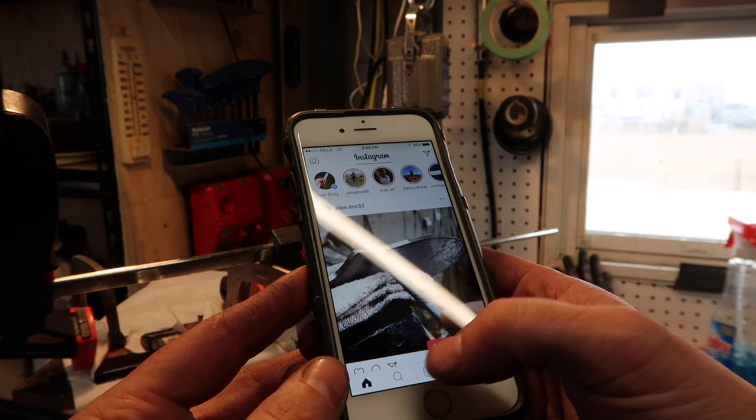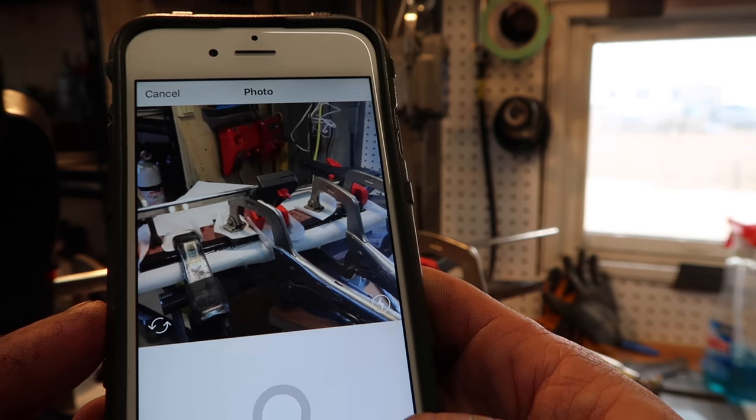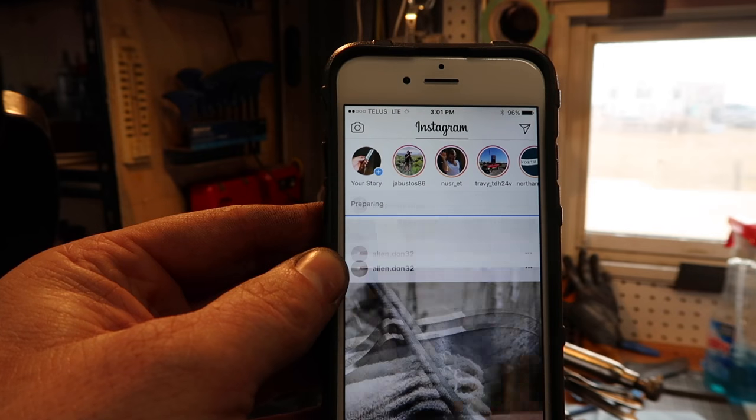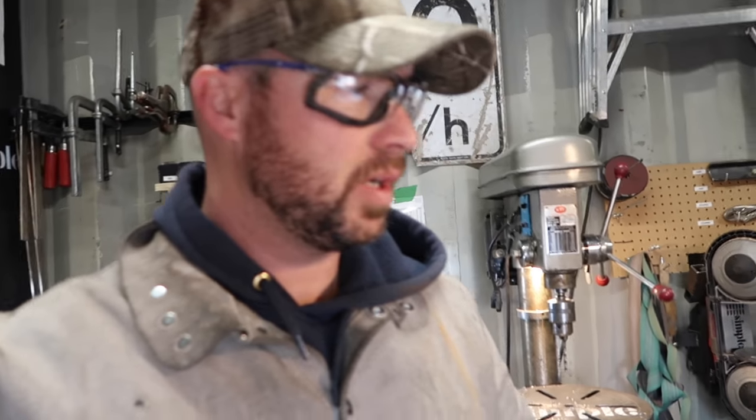Got my obligatory Instagram photo up for today. What do you guys think — does that look alright? So while we're waiting for that to dry, I've got to go take a chicken back to the chicken yard.